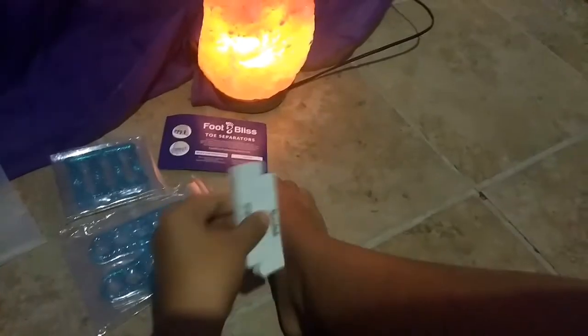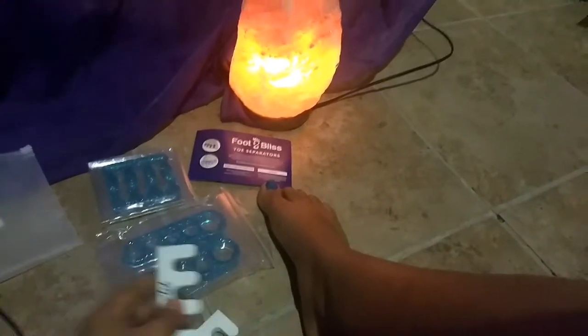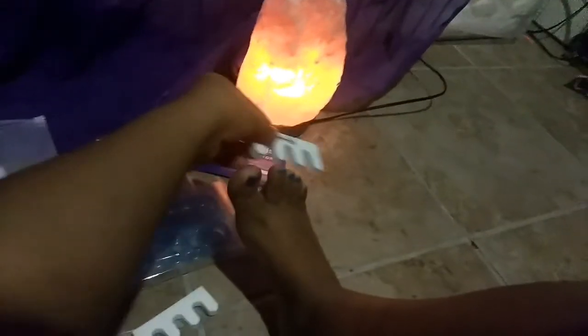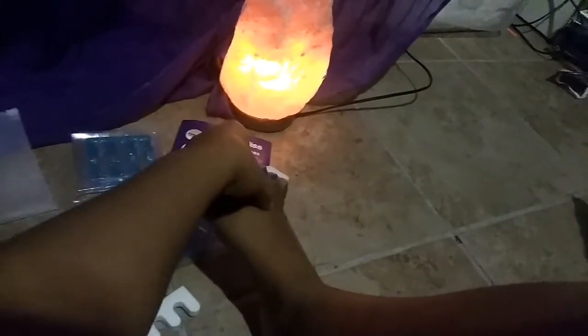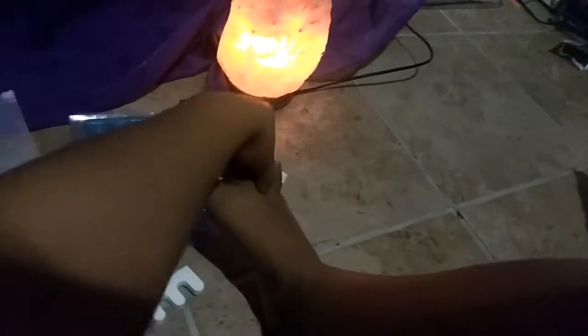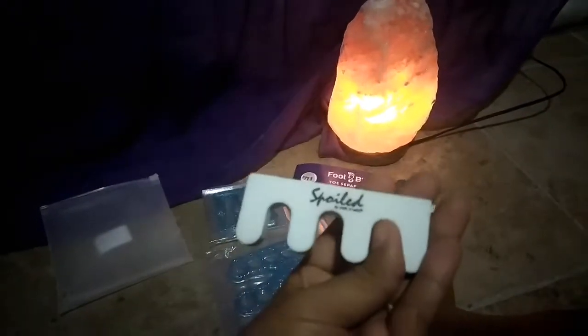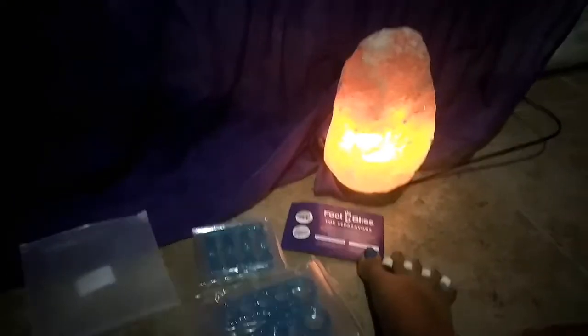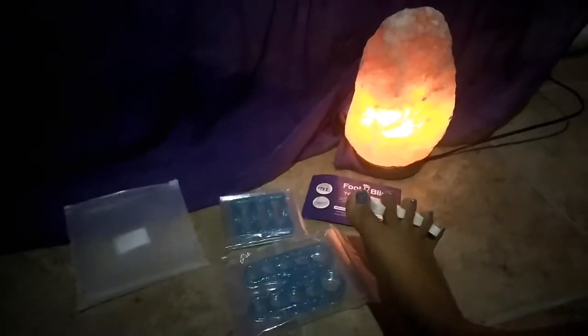I did try these pedicure toe separators because they said they work almost the same, but they are really not comfortable at all — they hurt my toes. I don't think they work, and if they do, they are very uncomfortable. So I'm going to try these other ones and see what they feel like.